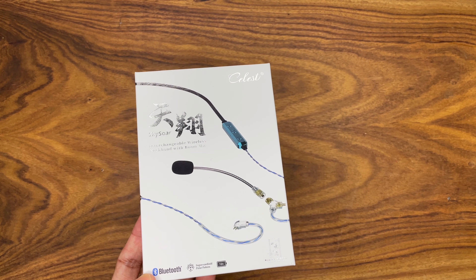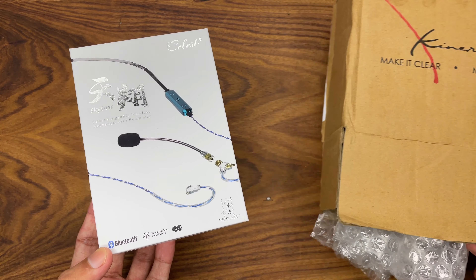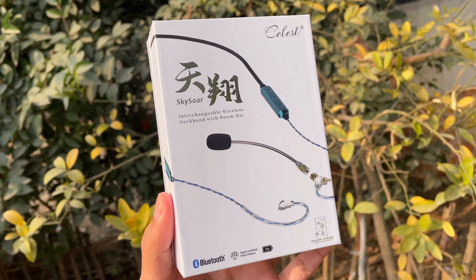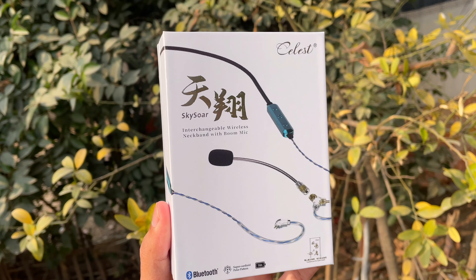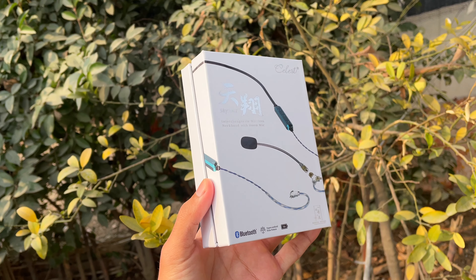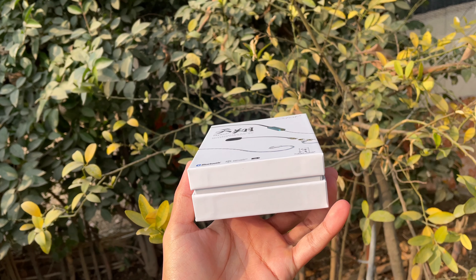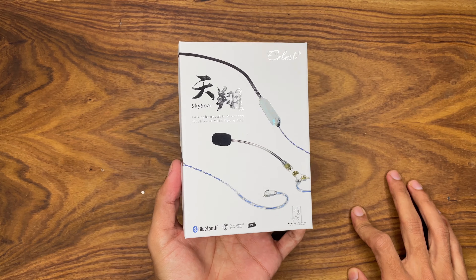I have already unboxed it and will do it again for you guys. This is the Kynera Celeste Skysore earphone neckband — a Bluetooth cable with version 5.3 — and it has a detachable boom microphone as well for gaming, live streaming, and calls.